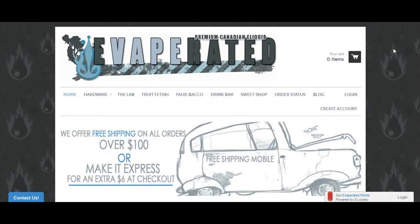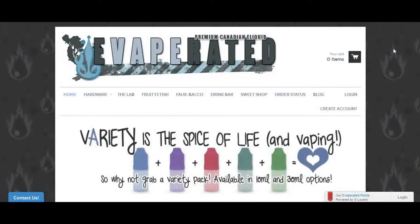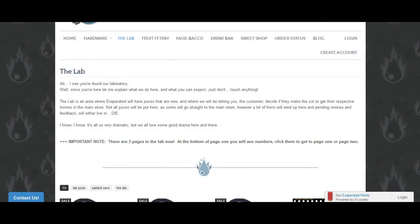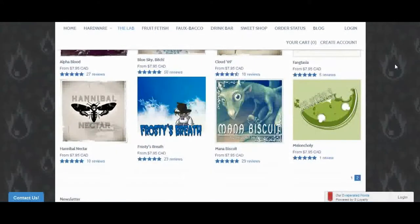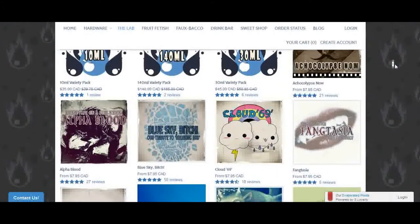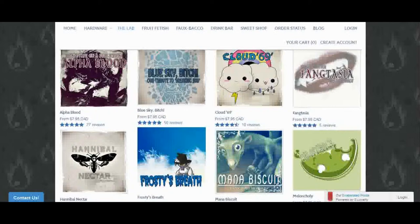However, I will also show it in USD — that's United States dollars. Now the lab is pretty much where they've come up with new stuff, and they're trying out new juices to see whether or not they're going to keep them on for a while. They do offer quite a bit of selection in the lab, so if you're looking for something new, something that might be undiscovered, it would definitely be in the lab.